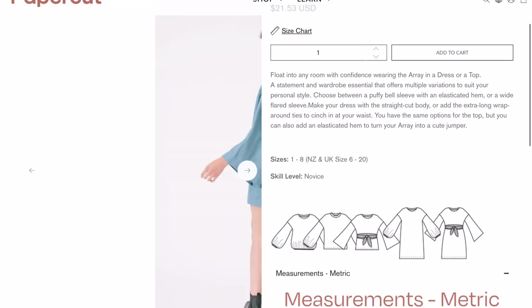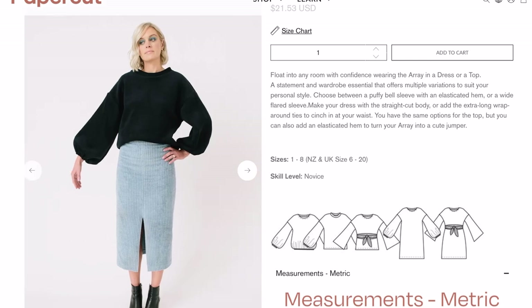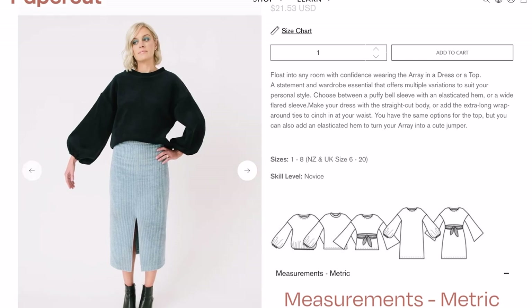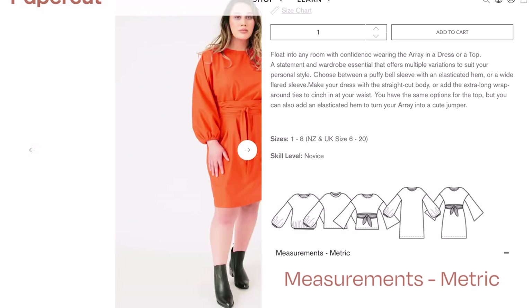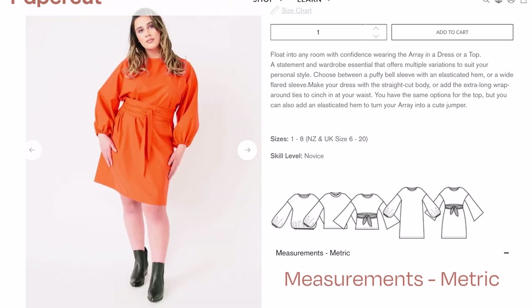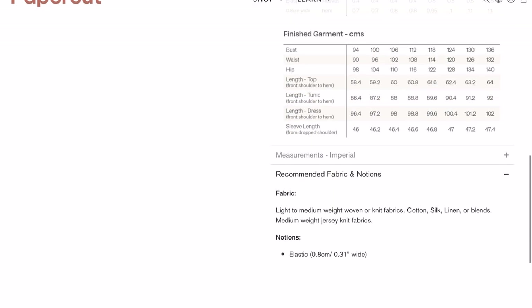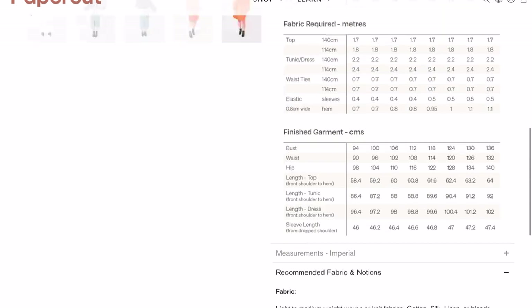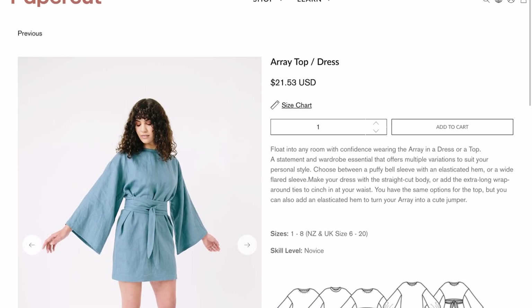Scanning through the options — you've got different sleeve options. I really like the bell sleeve, but you can also add elastic at the cuff and the hem. Checking the suggested fabrics: light to medium weight woven or knit fabric — so cotton, silk, linen, or blends — so that would be fine. That's it over on Papercut.